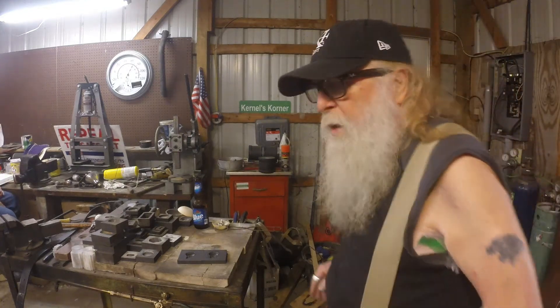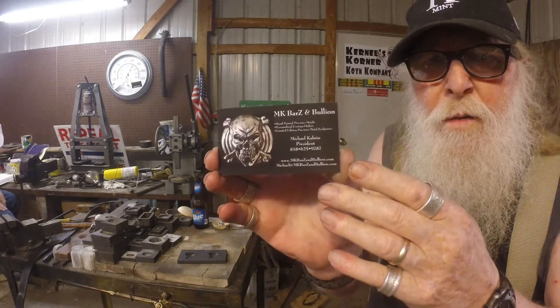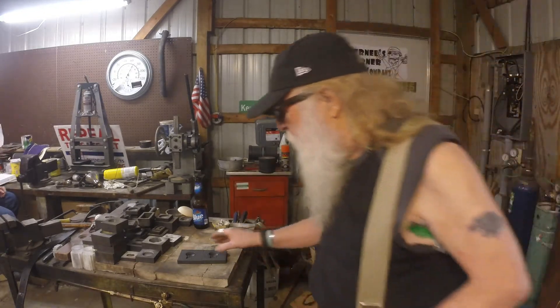Okay folks, this is the Colonel with you. Got a little something here. Got some new molds from MK Bars. I actually got one of them, but he sent me two.